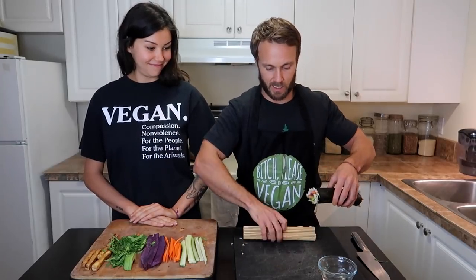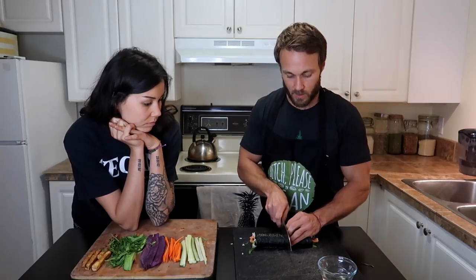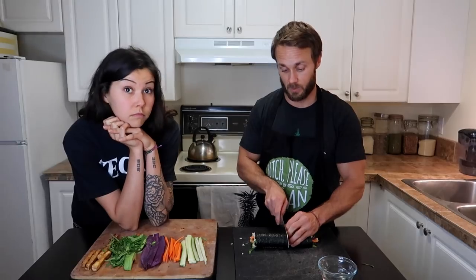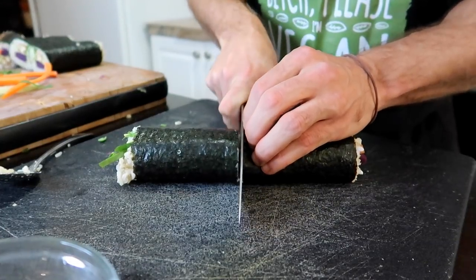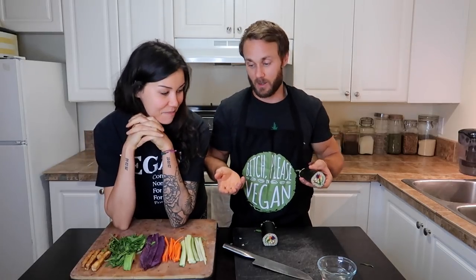Let's cut it open and see how we did. You can wet the knife — it tends to help it go through better, but it's not necessary if you have a really sharp knife. Even though it's a non-serrated knife, you still want to use a sawing action because it helps get through the nori without squashing everything. It looks pretty good! Ideally you want an even ring of rice around the outside. When you first start, don't get discouraged if there's more rice on top and straight veggies on the bottom right against the nori — the only way to make that better is just by practicing. As long as it's all in there, it's a sushi roll in my opinion.